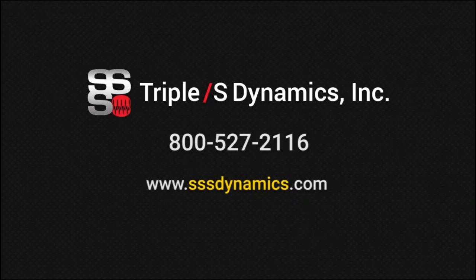If you'd like more information on the Slipstick horizontal motion conveyor, visit us at www.sssdynamics.com and be sure to check out our other videos. Thanks for viewing today.